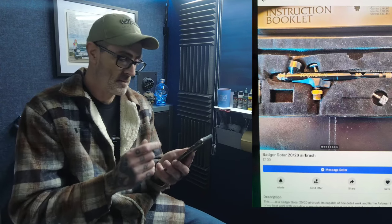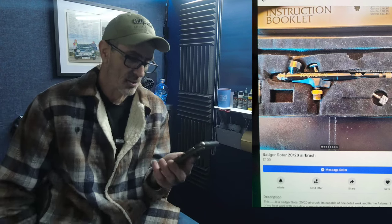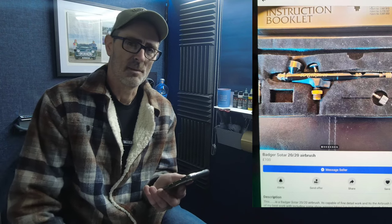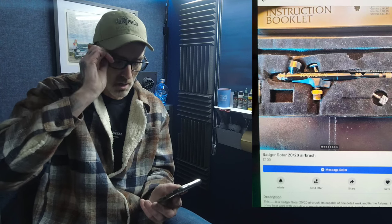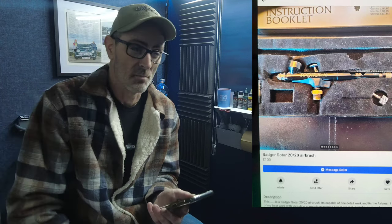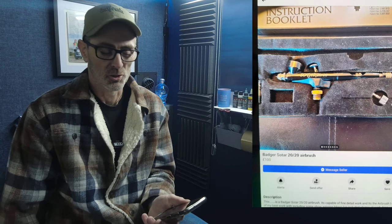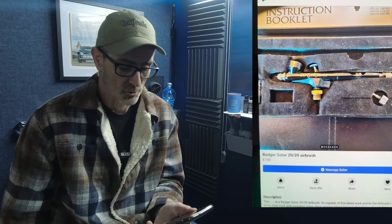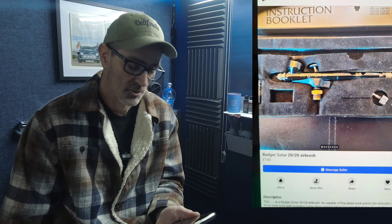Next one is a good brush — a Sotar 2020 top cup. I've got a Sotar 2020 Slim. He wants £100 for it, but I think that's a little bit pricey for a second-hand Sotar when you can buy a new one on sites for about £118. So £100 for a second-hand one? I just think that's a bit steep.